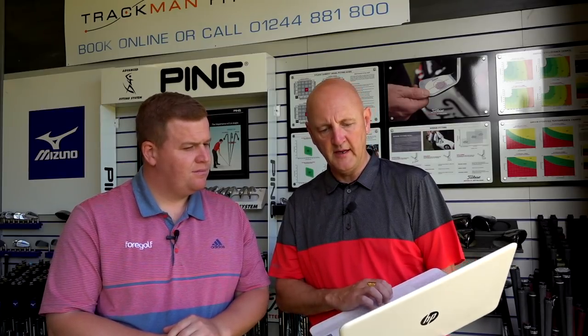Before I give my opinion, let's go to the numbers. I've seen them and I'm a little bit surprised. Club head speed: 97.4 versus 96.4 — slightly slower with the Tour AD but not too dissimilar. Ball speed: 146.3 versus 147.2 — nothing in that. Spin: 2,500 versus 2,700 — slightly higher spin on the Tensei Blue. Carry: 240 versus 238. Overall: 264 versus 262. And dispersion going up with the Tour AD, which is probably a bit of a shocker.